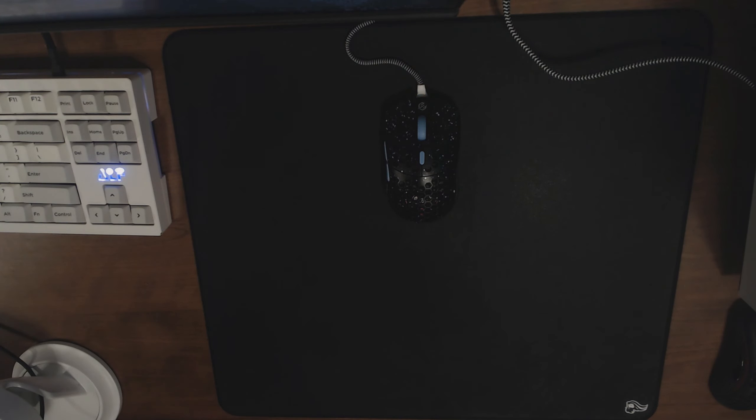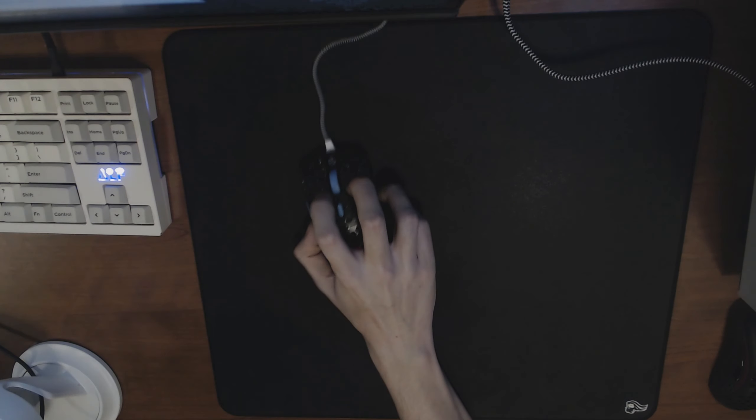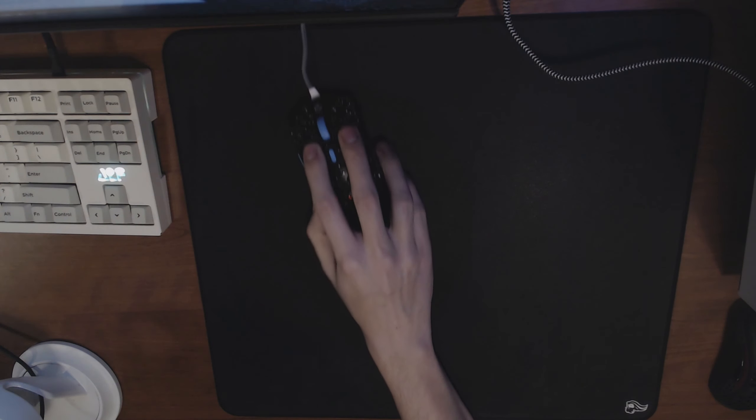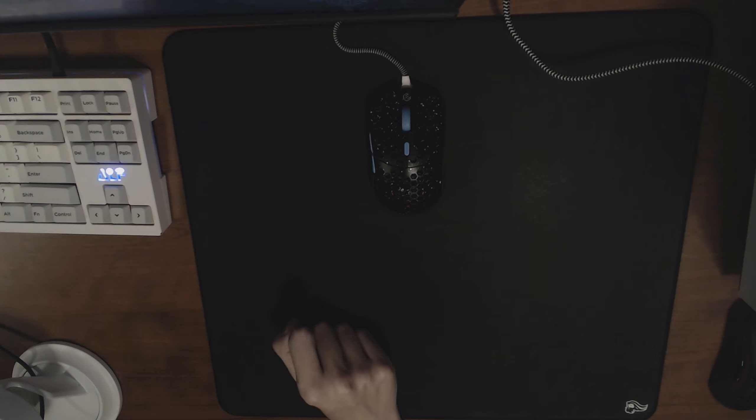What's going on guys, Huddled here, and today I'm gonna be giving my thoughts on the new Glorious Ice Pad. This is a fairly new pad from Glorious — it came out like a week or two ago. I just got mine this week and I've been using it for like the past four or five days. It's a very interesting pad, it comes in at about thirty-five dollars.